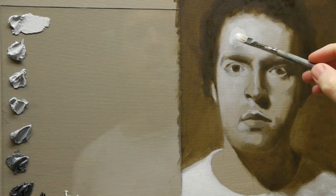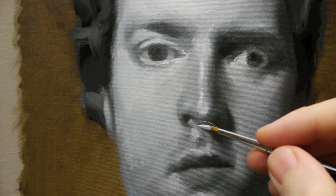Morning class and welcome to the Essential Guide to Portraits. This is a follow-along video course showing you step by step every single brushstroke that I make when I'm creating a portrait.